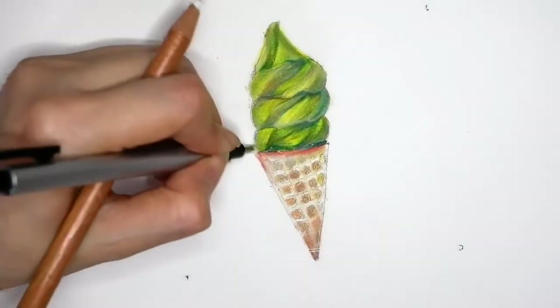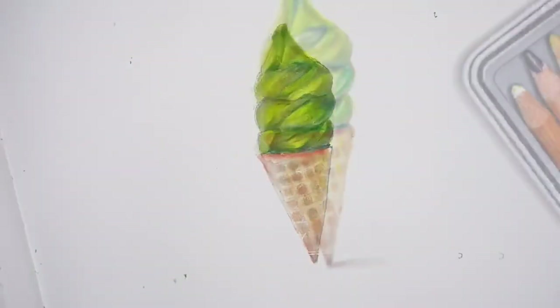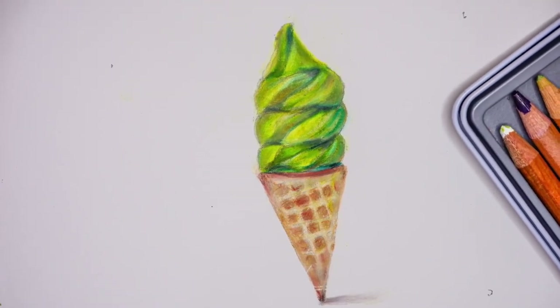You can always repeat the steps until you are satisfied with the color. I hope you enjoyed the video, thank you for watching, I will see you in my next video, bye bye.